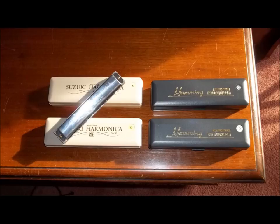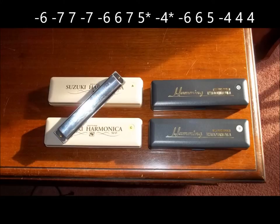Here's what the entire B part sounds like. You'll notice that the second part of the B part — the fourth line in the tab — the first ten notes are the same as the first ten notes in the first half of the B part. But the B part ends a little different. It starts the same way, and the difference is it's blow six, blow five, minus four, then two blow fours.